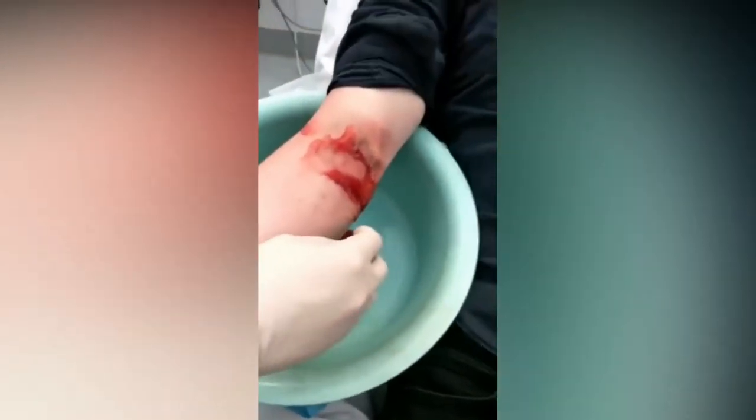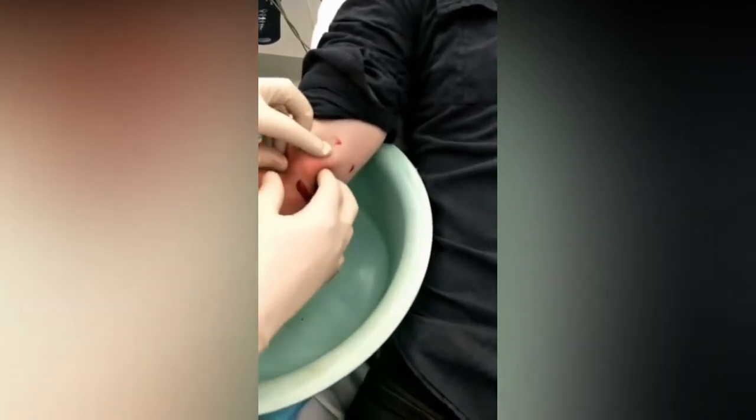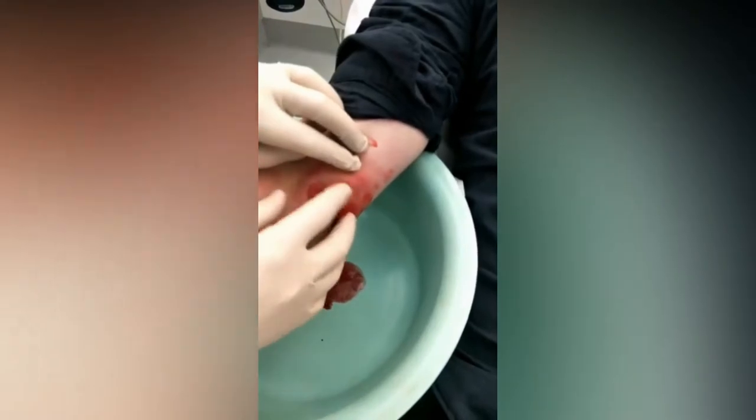Yeah, it hurts a lot — this would make a lot of people cry. There's probably still a bit more we can get out. Just squeeze at the top as well, because there were a couple of locations at the top. It made a noise just then.